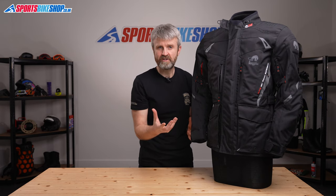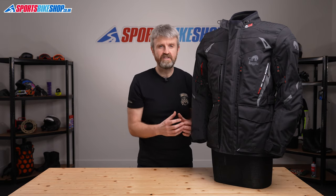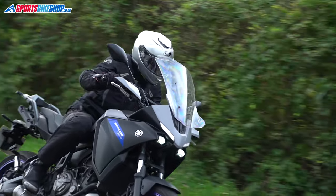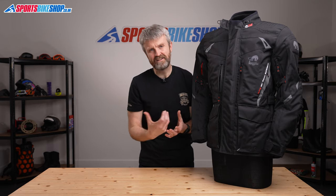The cuffs are a very basic velcro arrangement and they're also quite narrow. I found it difficult to get winter gloves on the inside of this cuff, which also makes it harder to keep out rain, as having gloves worn over the top means water can run down the sleeves and into the gloves.